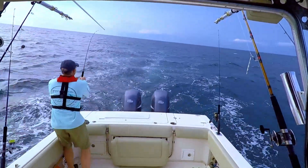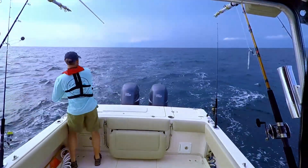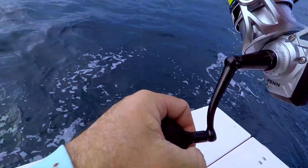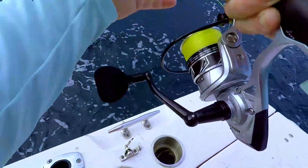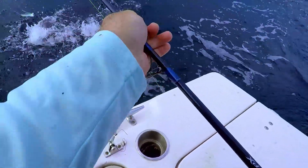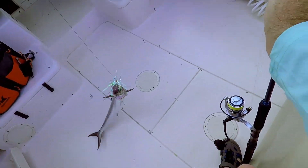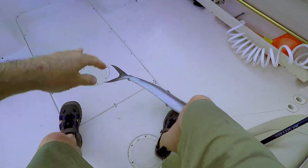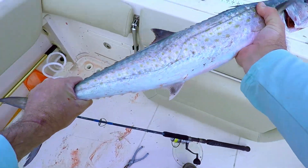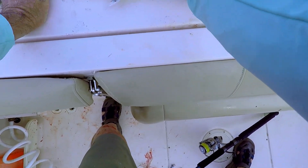We got them! This is on that sinking one — let's see what we've got here. Yep, king! I think this is going to be a keeper king — he's got to be 24 inches. I'm pretty sure he is... yeah, he's 27.